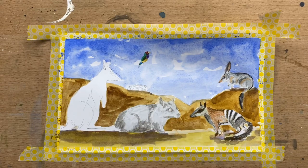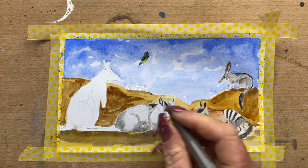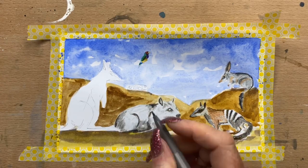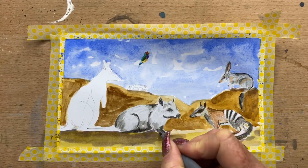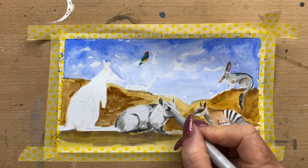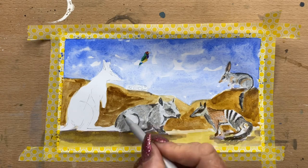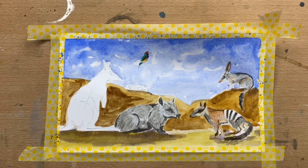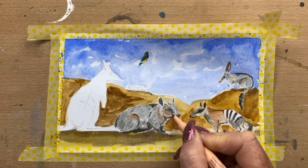Now I'm just filling in the wombat. He's a hairy-nosed wombat, very cute little guys. I'm doing him with my pit pen, just filling in all his darkest areas. It was fun composing this little picture — I couldn't pick just one, so I thought I'm just going to pop them all together. Pop all my favourite ones and make a little scene. I really, really enjoyed this little piece.